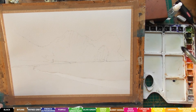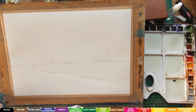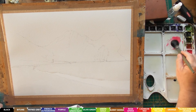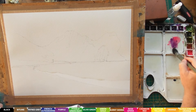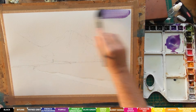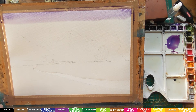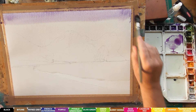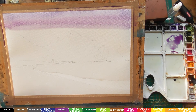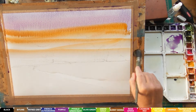I'm going to decide what kind of mood I want for this. I'm going to use a bit of opera rose, and French ultramarine with a little bit of purple and a bit of opera rose. I'm going to add a bit more opera rose as we come down - I want a lovely warm image. I'll also add a bit of yellow just to cast over this big rock.